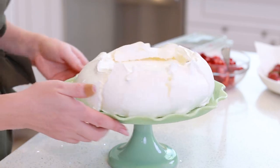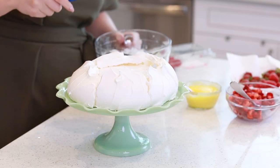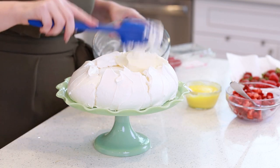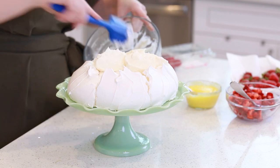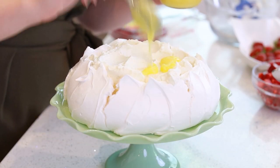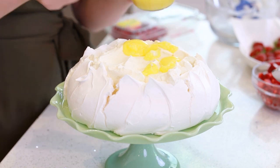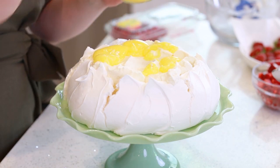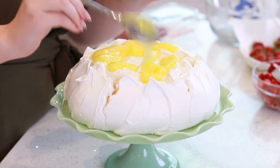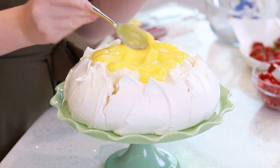Now let's assemble it! You don't want to load up the pavlova with too much heavy filling — that's why the whipped cream is such a perfect option. I'm just going to drop little spoonfuls of that on top. Next, I'm going to add some of my homemade lemon curd on top. This zesty lemony lemon curd is going to be the perfect complement because the pavlova, let's be honest, is a little bit on the sweet side. So this lemon curd is really going to help break up some of that sweetness!